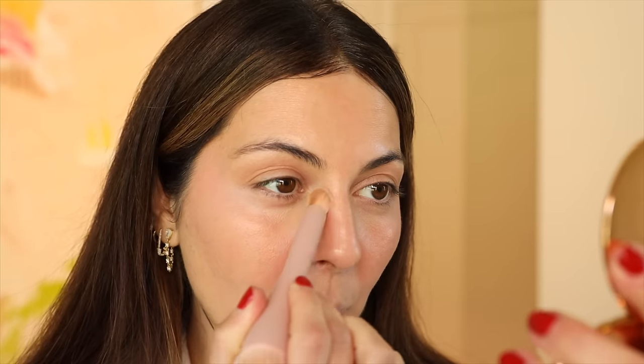I love dewy skin, but sometimes I will put a little powder underneath my eyes and around larger pores. This is the Charlotte Tilbury powder — it's just easy to use instead of a translucent powder. This is in number two medium, though I feel like I could use number one.